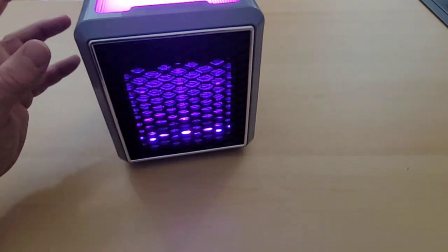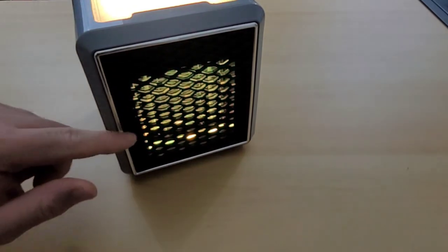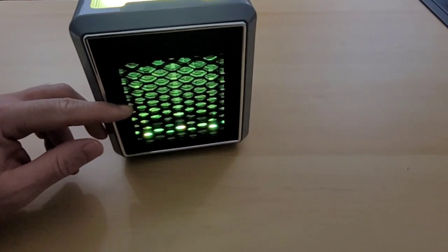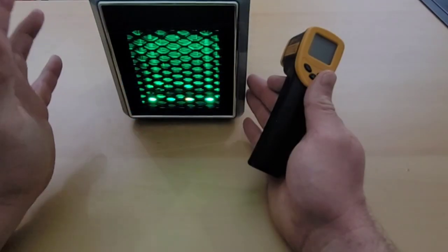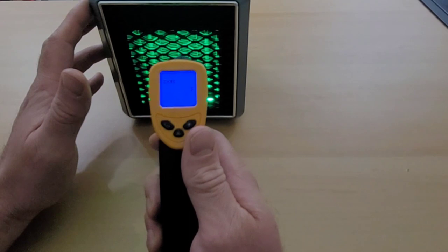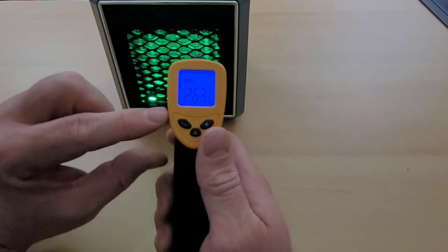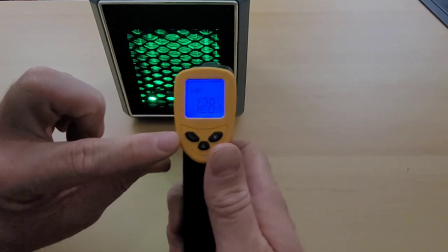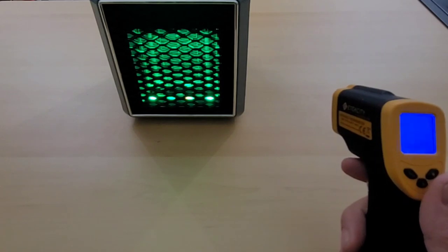Something I didn't notice at first: as the LED color changes on top, it also changes the LED color inside the Handy Heater Pure Warmth itself. This has an intense beam of heat coming out. The temperature reading is 267 degrees Fahrenheit — that is pretty warm. In Celsius that's 128 degrees, and just having my hands in front of it is really warm.